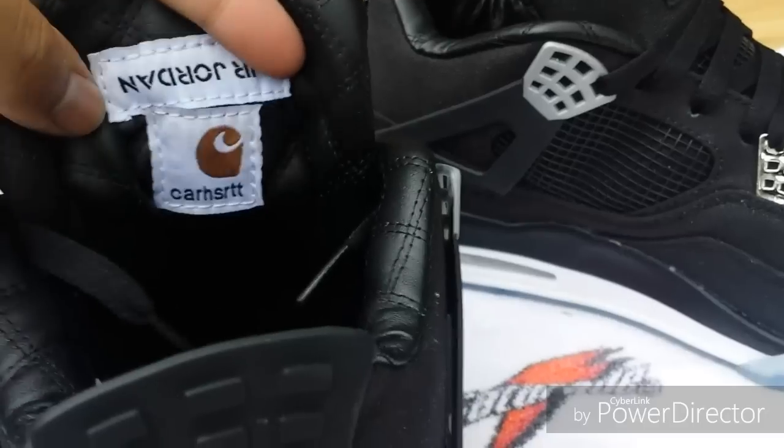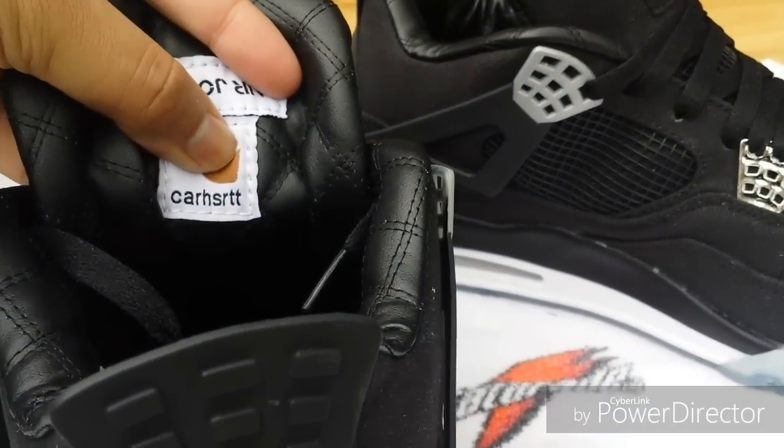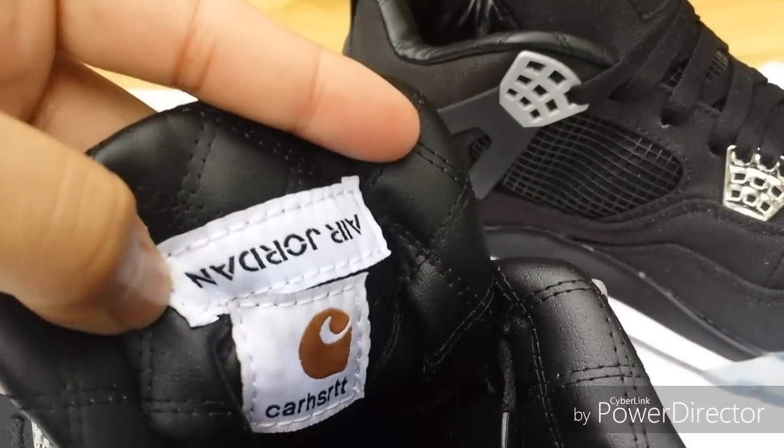I'll leave a link down in the comments. You can see it's supposed to say Carhartt but it has an 'S' instead of an 'A'. It's got the Air Jordan on the back of the tongue.